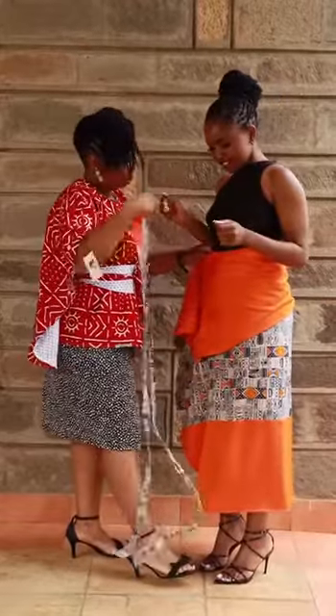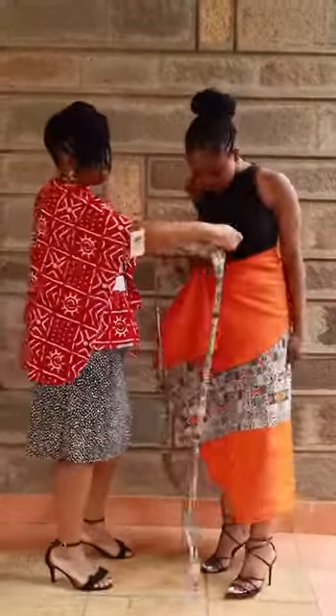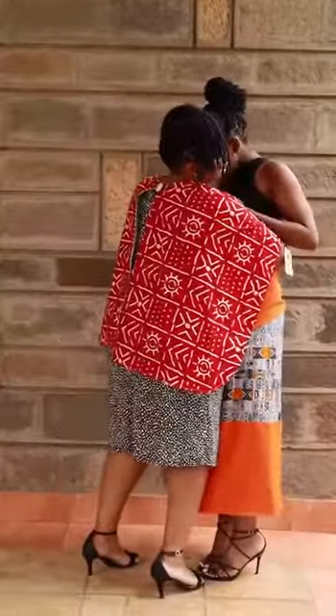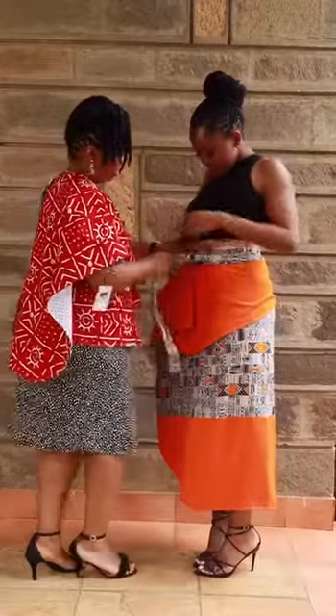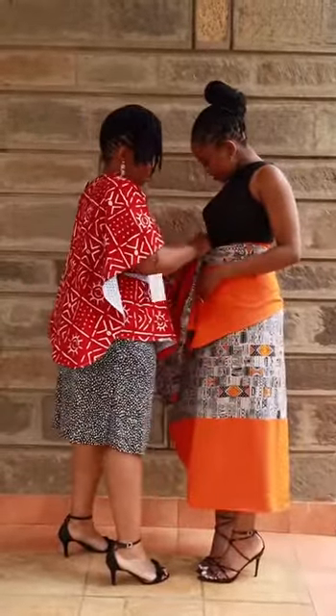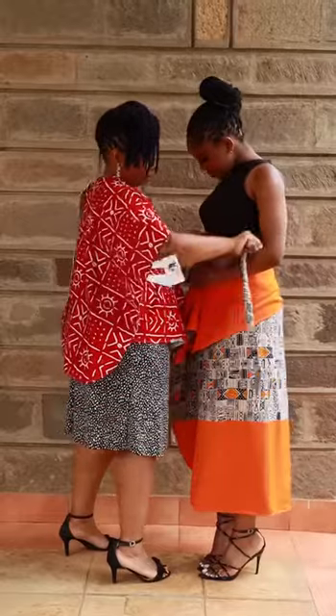Put the belt on. You can even put a pin here. And I'm just putting the belt on. Just hold it. Stretch it.